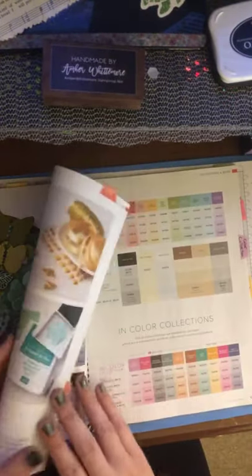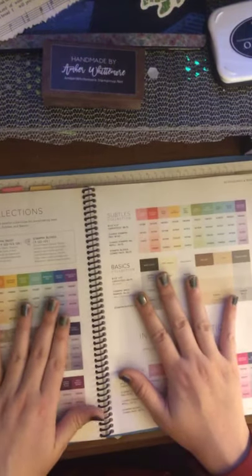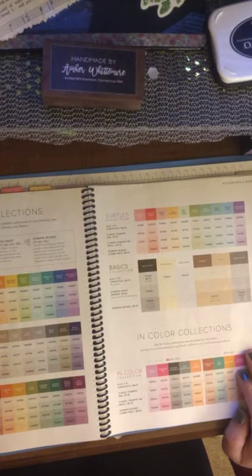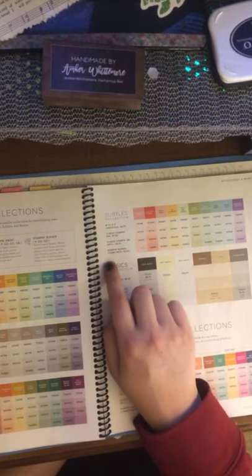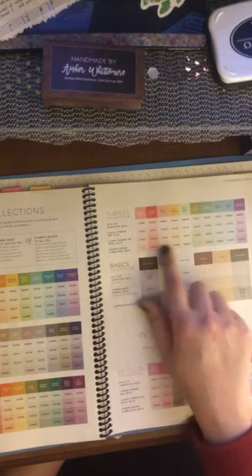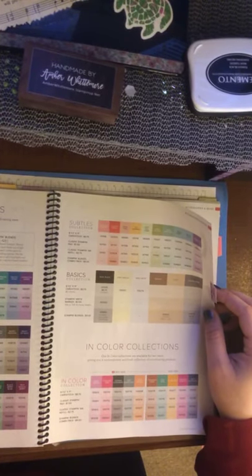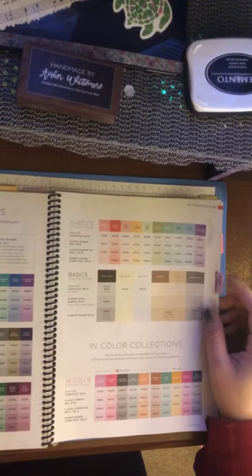We finally made it through the main part of the catalog and now we go into the accessories. I call this section the color collection — this is where you'll find all your colors grouped together: brights, neutrals, regals, subtles, and basics, and then two sets of ink colors. It's where you'll find your order numbers for Stampin' Blends, classic ink refills, classic ink, standard ink pads, and standard 8.5x11 cardstock. It is nice quality heavy-duty cardstock to boot.